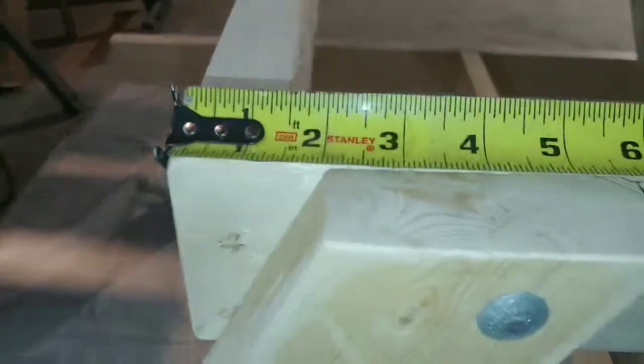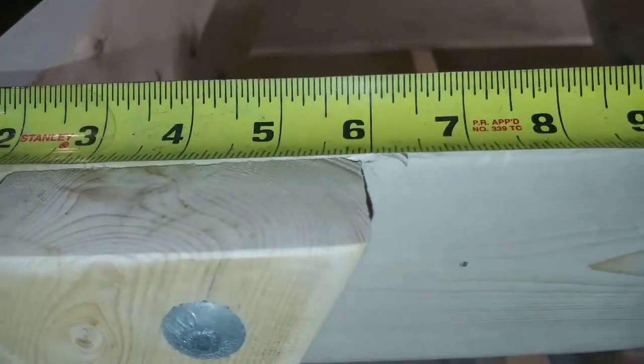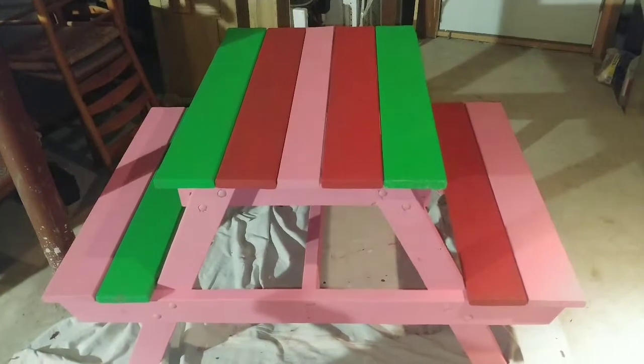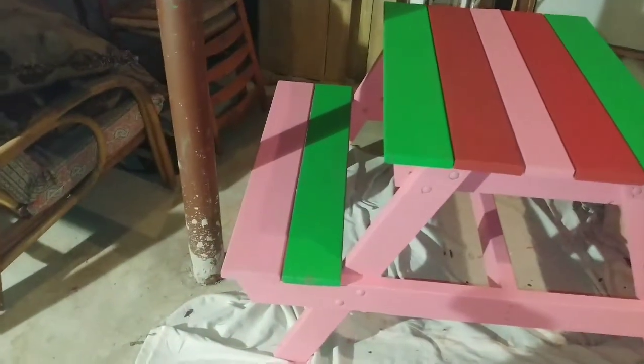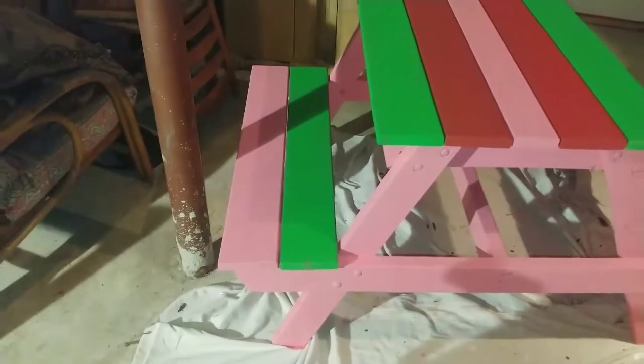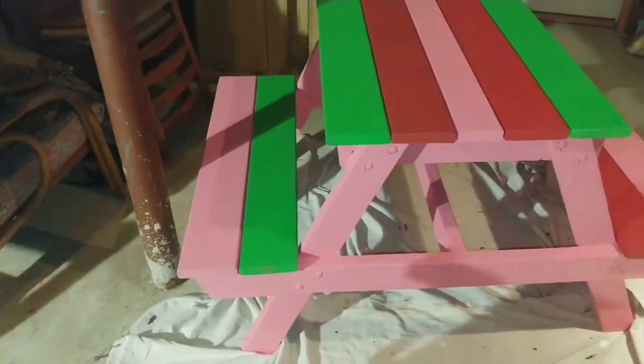One more thing: I went in six inches from the edge for each one of these legs — each one is six inches from the edge. Here it is. The boards are not nailed down right now, but I figured I'd wait for the paint to dry and show you what it looks like. I think it came out really good.